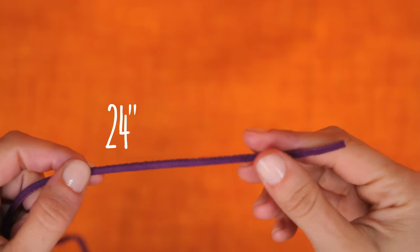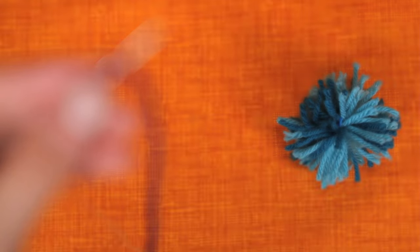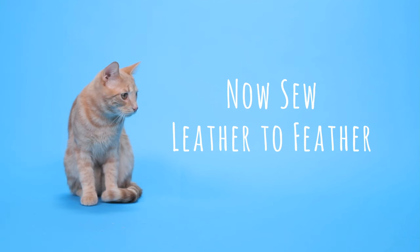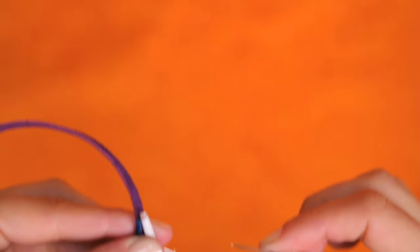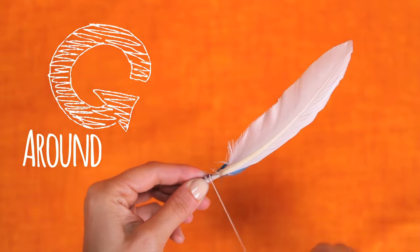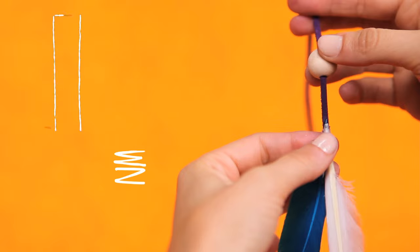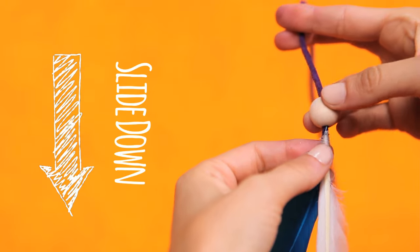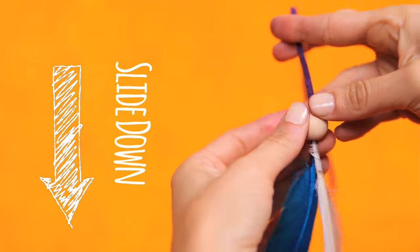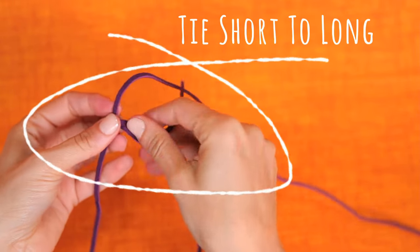Take your leather strap and sew it to the yarn ball. Using another shorter leather strap, sew the feathers to the end and slide the wooden bead over the base of the feathers. Tie the shorter leather strap to the longer one.